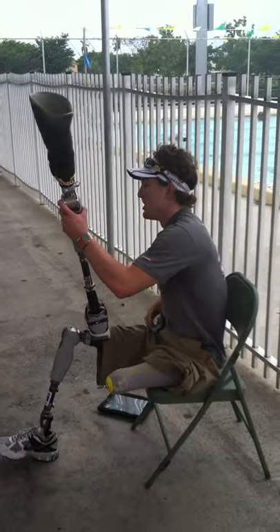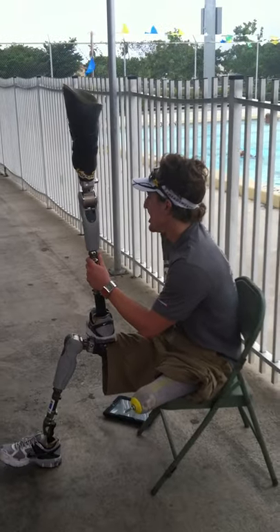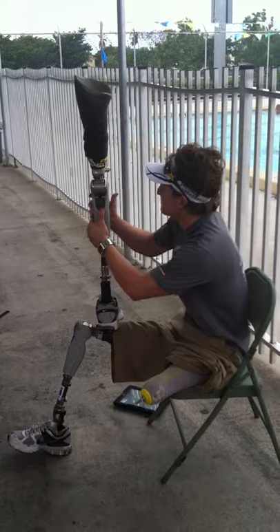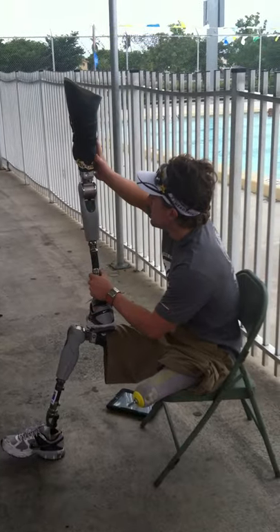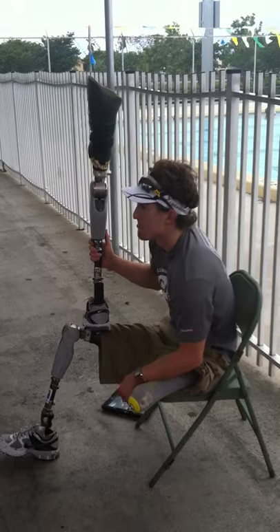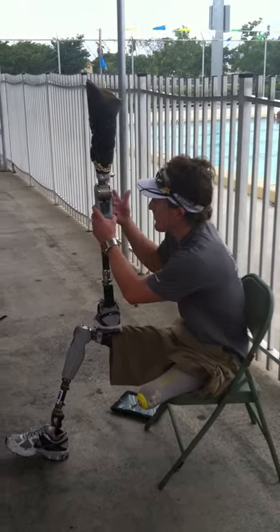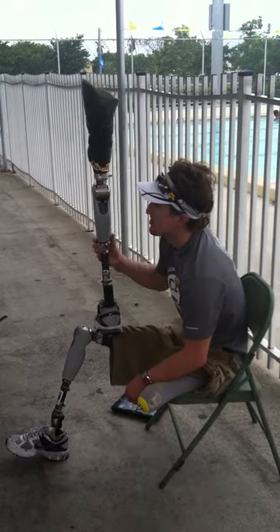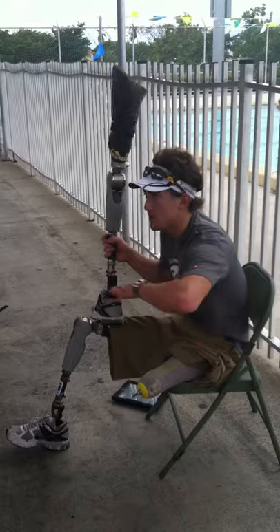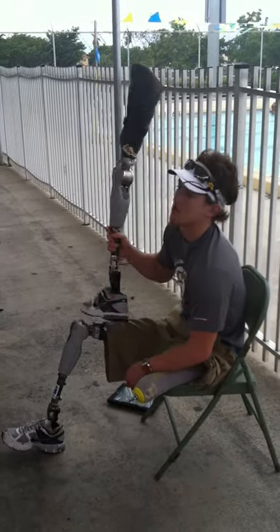These knees right here are like $20,000, so they're very expensive. Someone asked me last night how I afford all my legs — the company that makes them is based in Iceland. They've been supporting me since I was eight years old and provide me with these high-tech prosthetic legs. The foot is basically a carbon fiber foot — it's pretty lightweight and pretty solid as well.